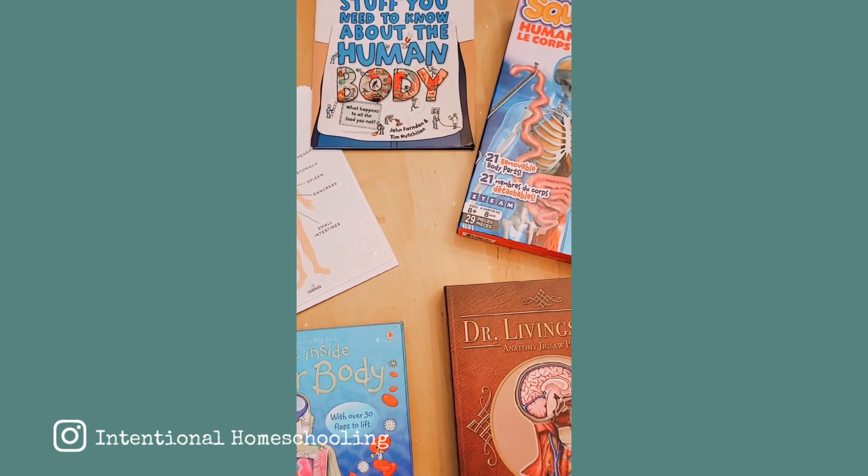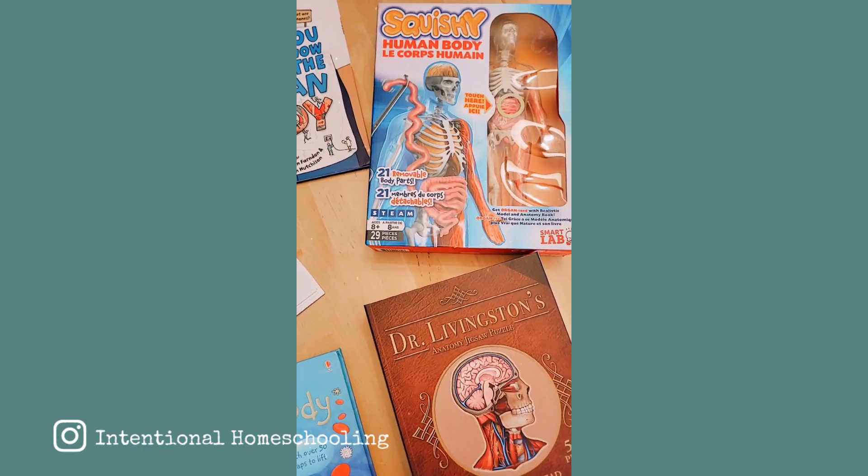We started it last week and it's something my kids have been wanting to do for a while and I finally decided to jump in. It's a little bit out of my element so it took me a little while to gather the resources, but I wanted to show you how I organize a super simple unit study and why I love doing it this way.